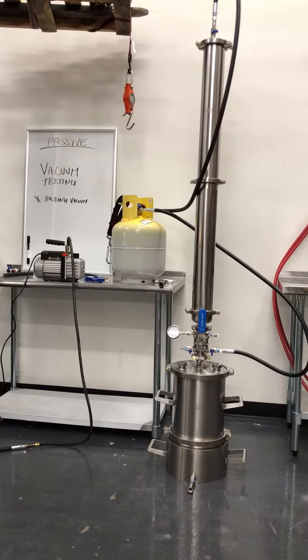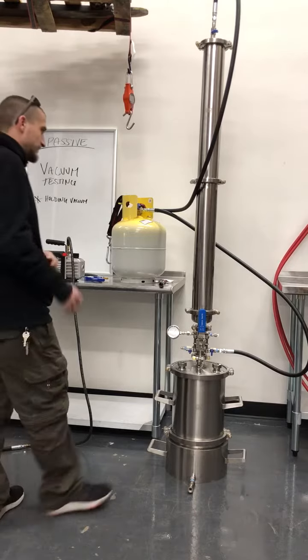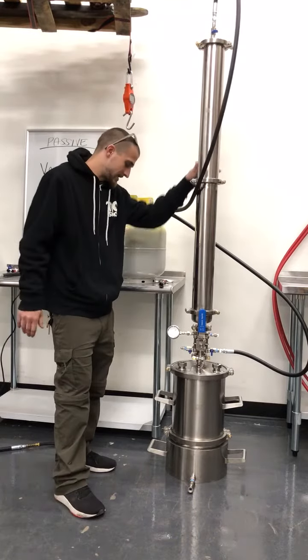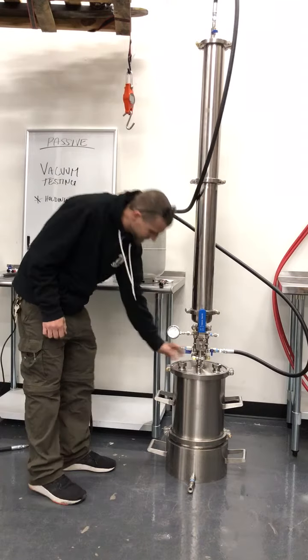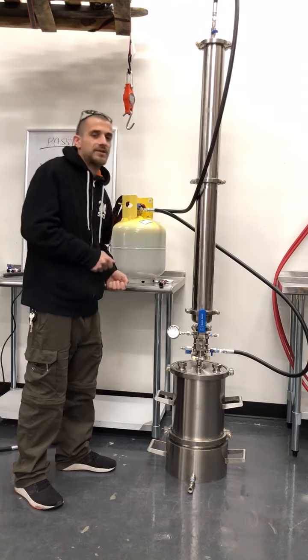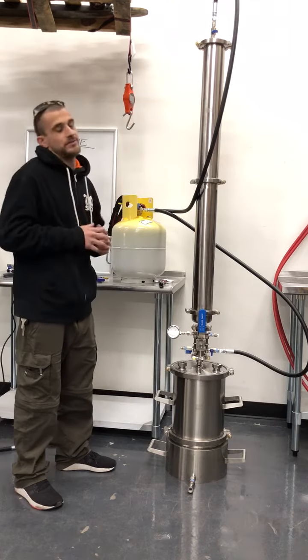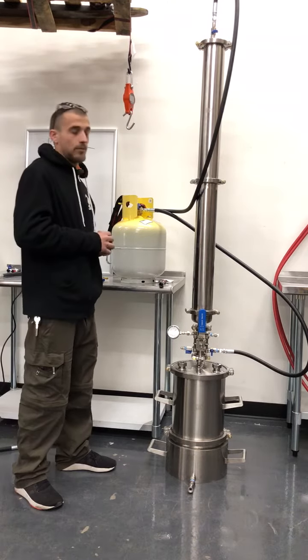In this portion of the video we will be covering vacuum testing. One of the number one things I want to cover is that if you've just done your positive pressure test and you're about to do your vacuum test, you need to release your positive pressure from the system. You do not want to hook your vacuum up and then send your positive pressure to your vacuum — that's going to result in a bad day and a broken vacuum.